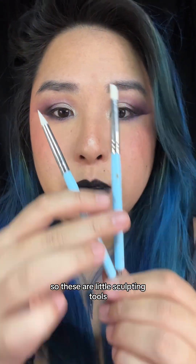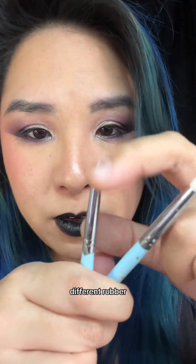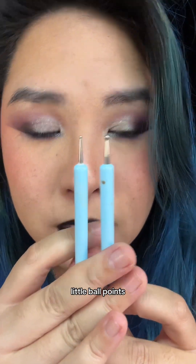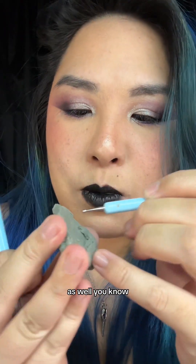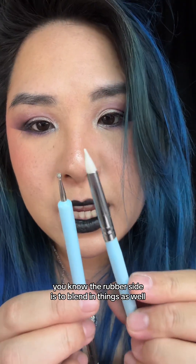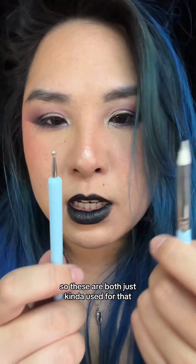These are little sculpting tools I got from Michaels. They came in a pack of about 10 and they all have different rubber tips on one end and little ball points on the other. The ball points are great for sculpting — they create rounded indents. The rubber side is used to blend things without sharp edges.